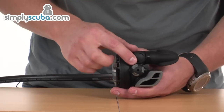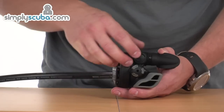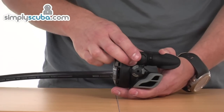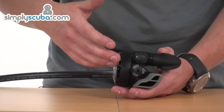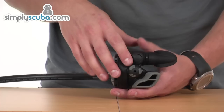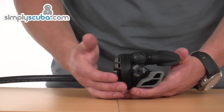This other piece on the side is the AFC, or automatic flow control. It will adjust depending on the depth and requirements to give the best flow from the valve to the mouthpiece. So it automatically adjusts to give you the optimal flow.